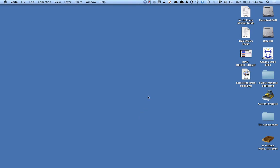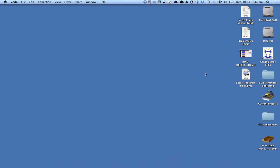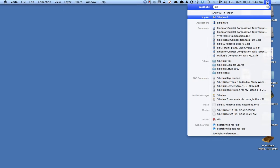I'm going to show you how to use Sibelius to get yourself up and running for your composition. The first thing you need to do is launch Sibelius — you can either look for the icon on the dock, or what's easier is to go up to the magnifying glass and type in Sibelius and launch it.